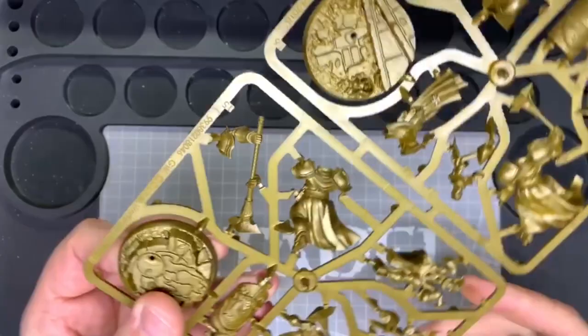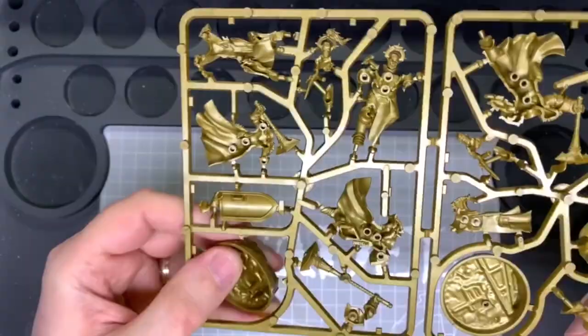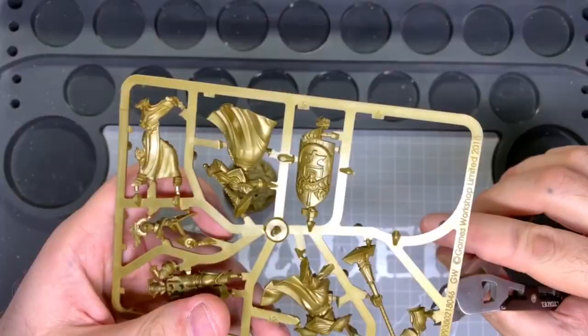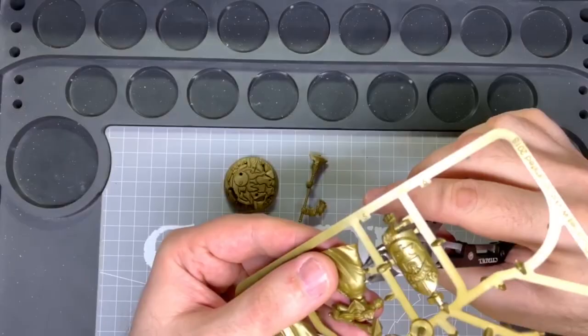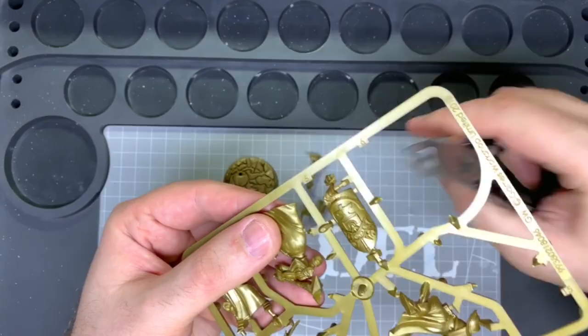You might want to use some liquid green stuff but you don't need to. You will need part numbers 1, 2 or 3 — whatever one you want to choose — 4, 5, 6, and also part 15.